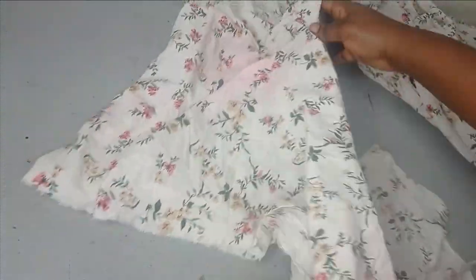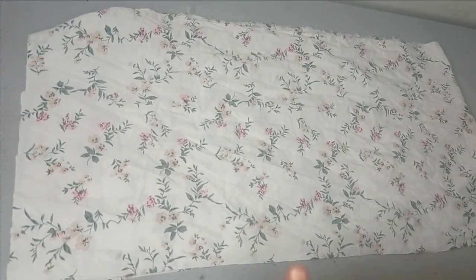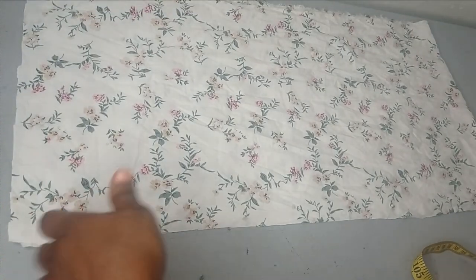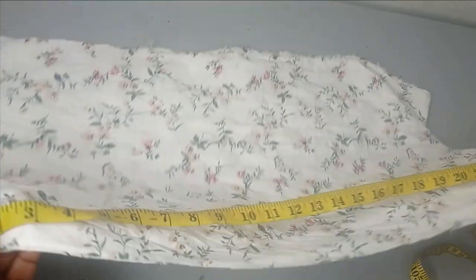I've gathered the skirt and this is what the dress is looking like. The next thing is to fix the sleeves. I've fixed one sleeve already, so I'm going to show you how to fix the other one. I'll get a fabric — the length depends on how long you want the sleeve to be. I've placed the fabric unfolded. Ideally you can match the dress length of 37 inches, but I don't have enough fabric so I'm leaving mine at around 27 inches.